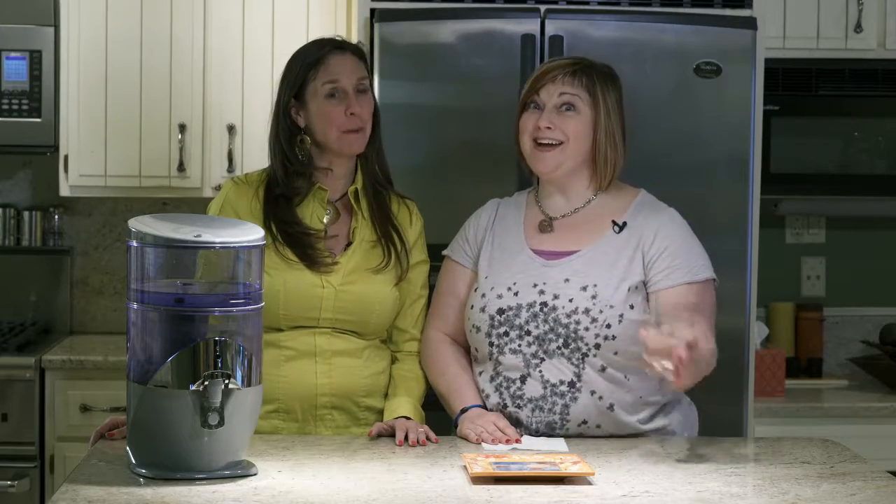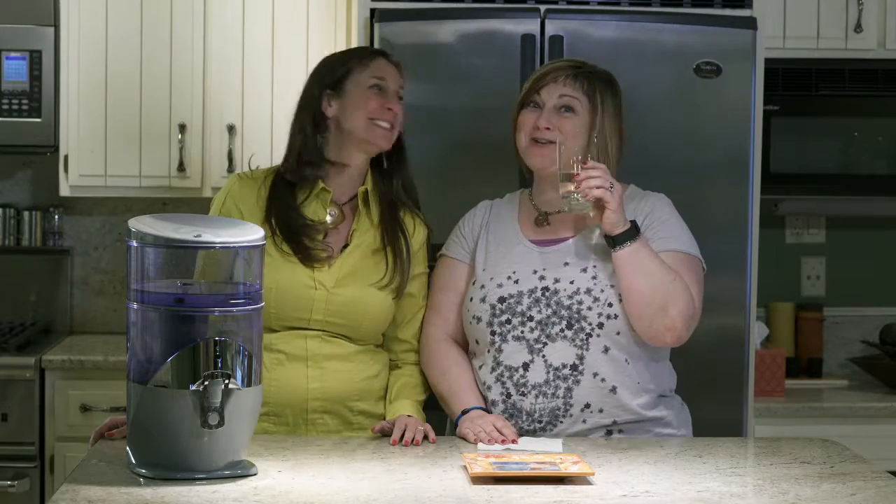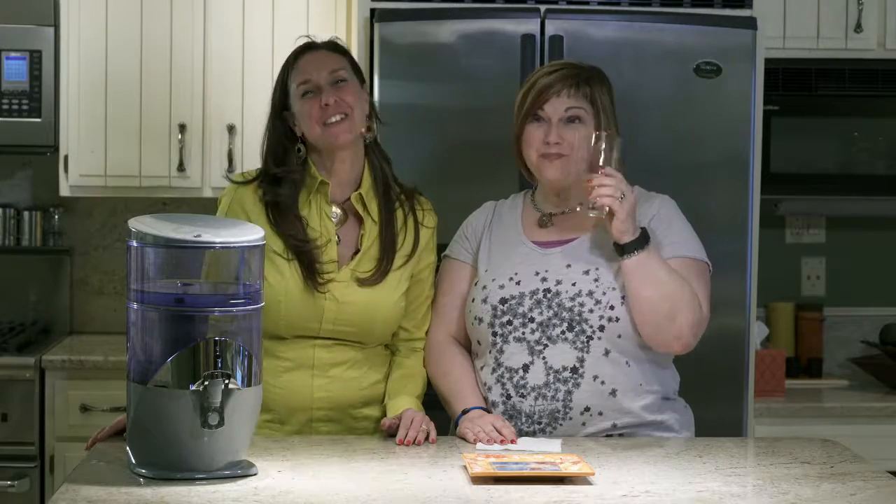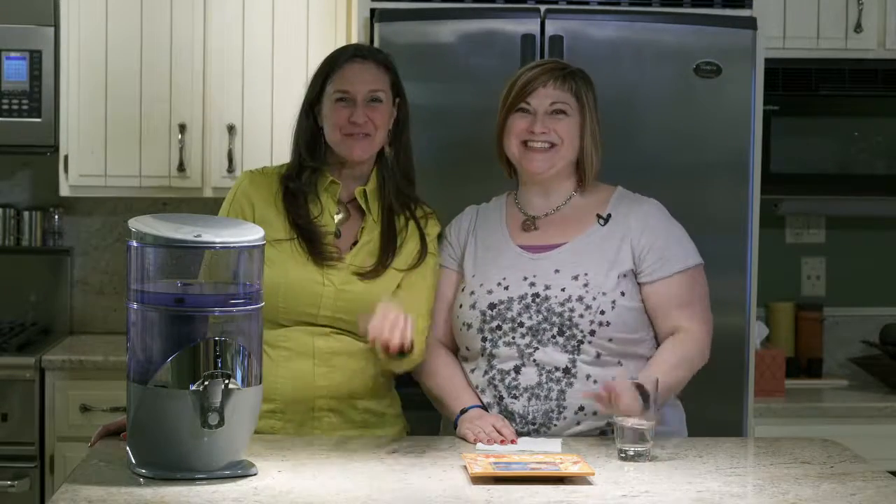You have to enjoy half of your body weight in ounces of water a day — it's absolutely imperative. Thank you so much for watching, join us again, bye!